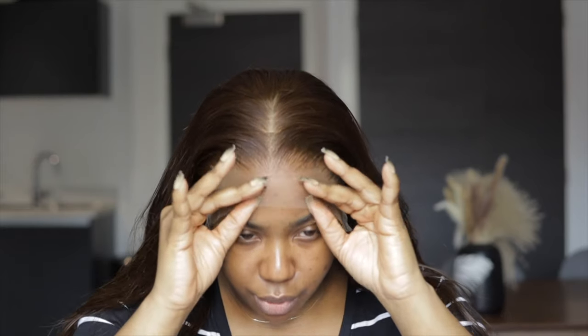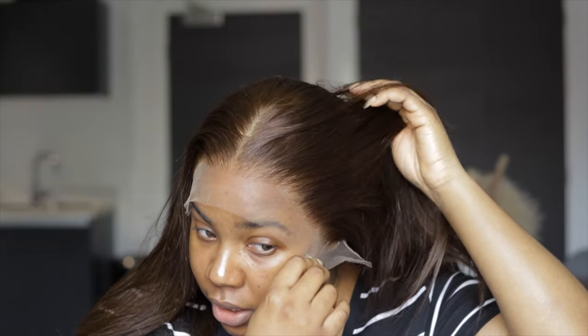Straight out of the box, this is what we have. This is how the hairline is looking — I absolutely love this and the bleaching of these knots was actually done so well. I'm a bit nervous for this one because when you're installing straight hair, you literally have to be perfect. With curly hair or wavy hair a lot of things can fly, but with straight hair — especially when you're not doing baby hair — it has to be perfect.